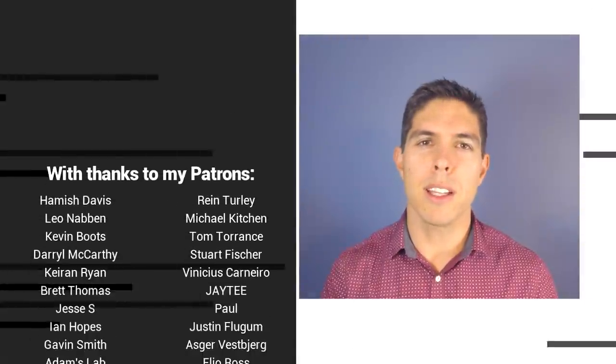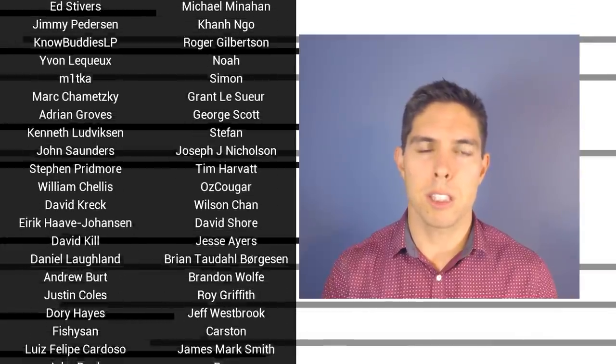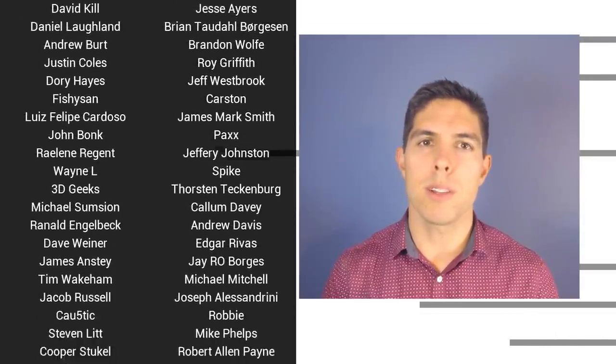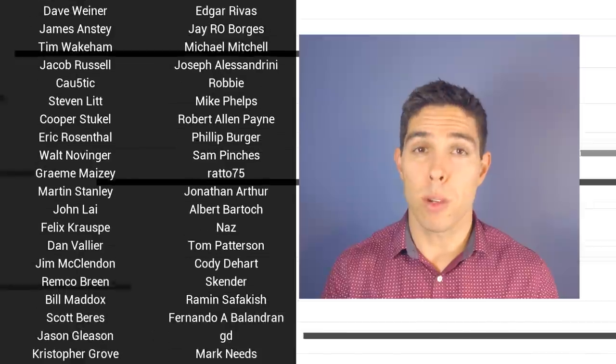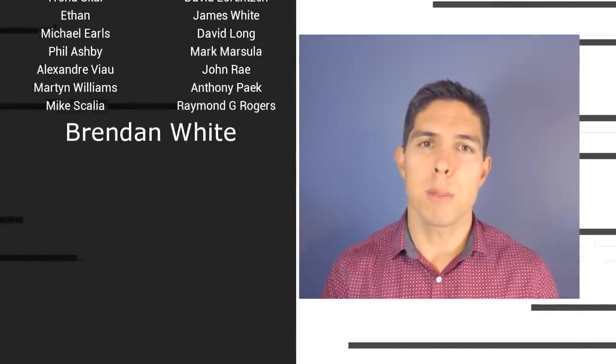If you liked the video then please click like. If you want to see more content like this in future, click subscribe and make sure you click on the bell to receive every notification. If you really want to support the channel and see exclusive content, become a patron and visit my Patreon page.